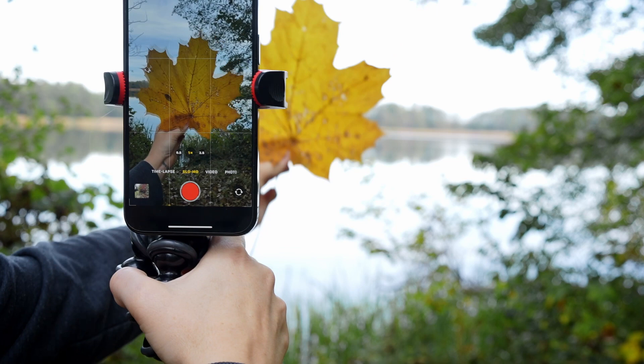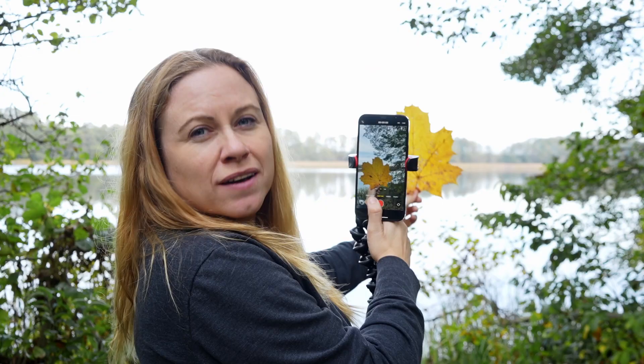Once you get in a spot you like, you want to test it out to see if it's going to look good on video. Not always does a location in real life look good on video, so let's test this one out. It looks gorgeous!